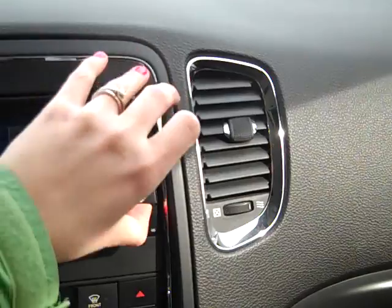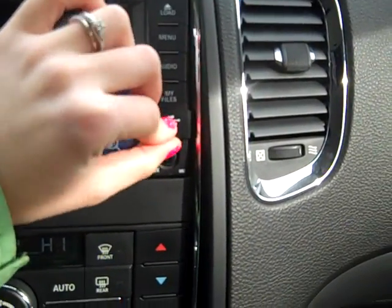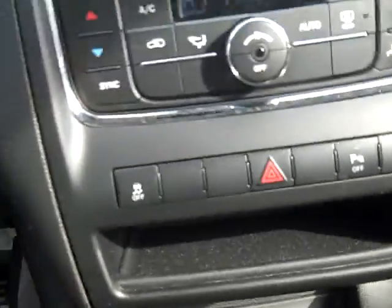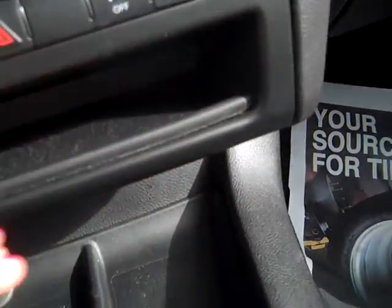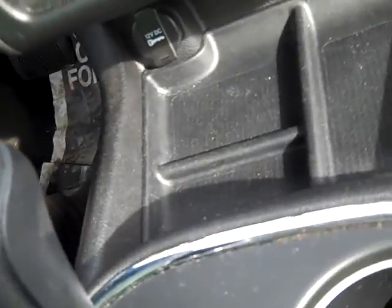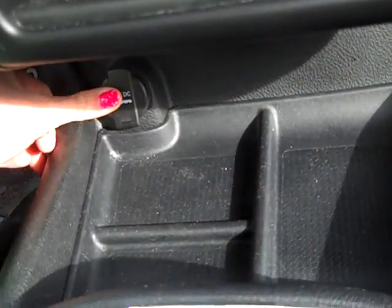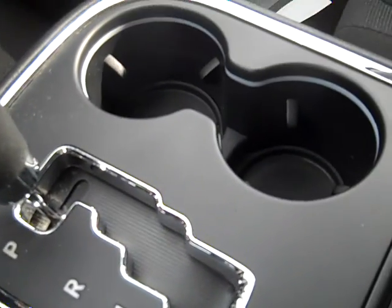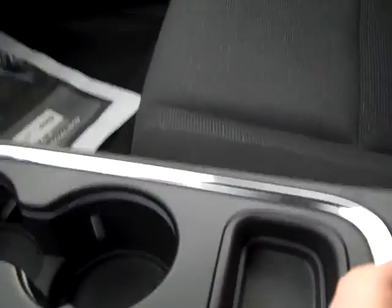Auxiliary port, USB port — that would be the auxiliaries for an iPod or MP3 hookup. You've got your temperature controls, dual zone. Tons of storage, and even more storage with a 12-volt charger to plug your cell phone, iPod, or whatever you'd like. Two cup holders. Here's your shifter — it is an automatic, by the way. A little storage spot there.